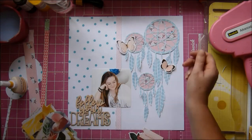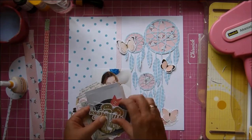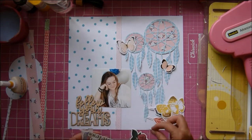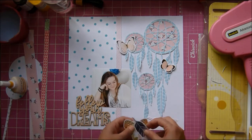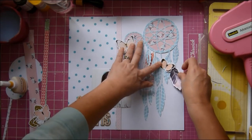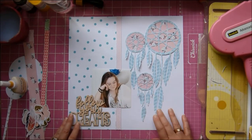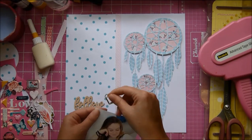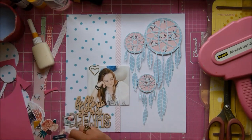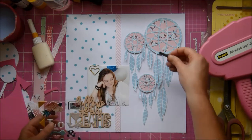I remembered that in the Moonstruck collection there are butterflies and feathers, so I thought I'd see if I could add something more to my dream catcher cut file. One of the design team members did put feathers on hers and it looked beautiful, but I couldn't get mine to look beautiful. I think it was wrong because it was too busy — that cut file with the paper behind it is already quite a striking element on the page.